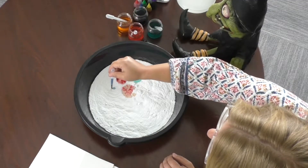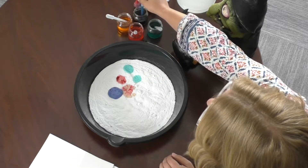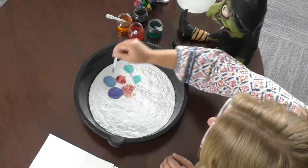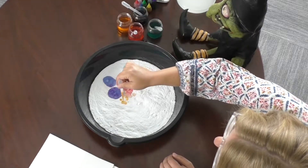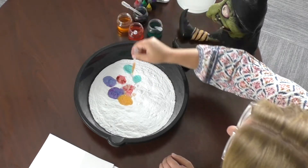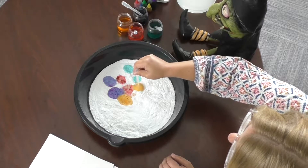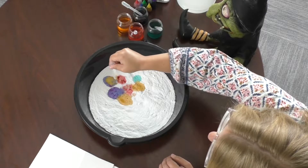We're creating lots of different potions that were for good purposes and bad purposes. I really like to drop the colors next to each other because you can start to see them reacting and mixing together. My sons, of course, like to put them right on top of each other.